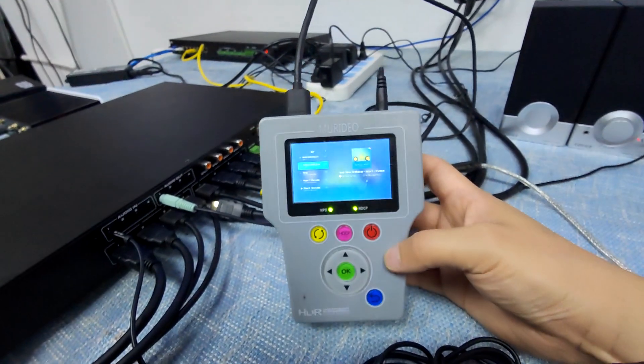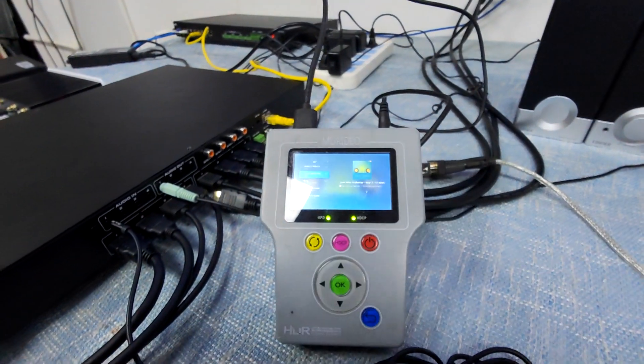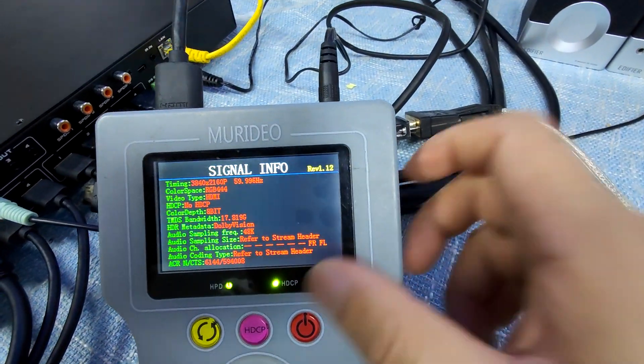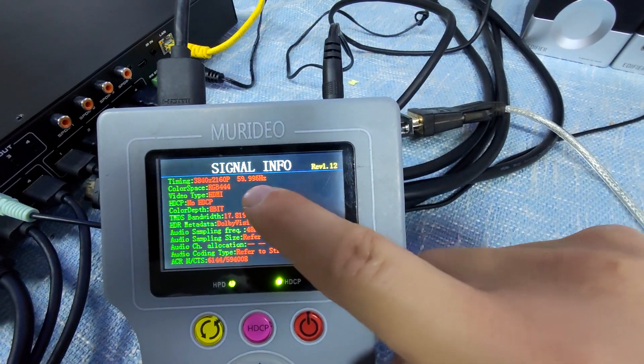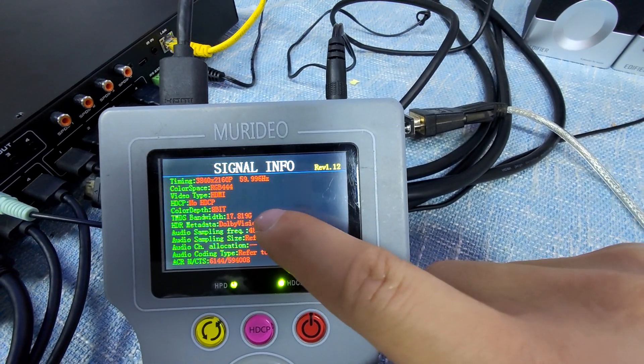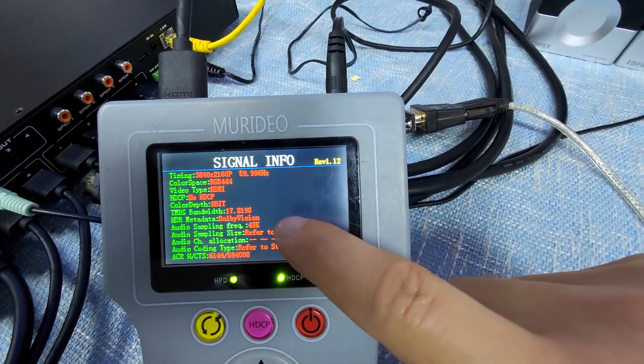So now we can read the information. The output has changed to 4K60. Press the key button, then we can read the information: 4K60, RGB444, HDMI, no HDCP. The bandwidth is 18Gbps, and Dolby version.